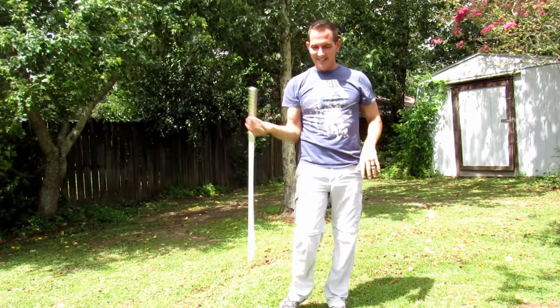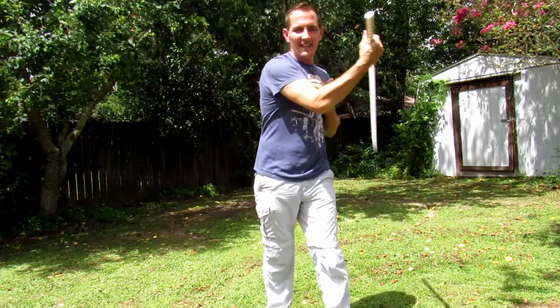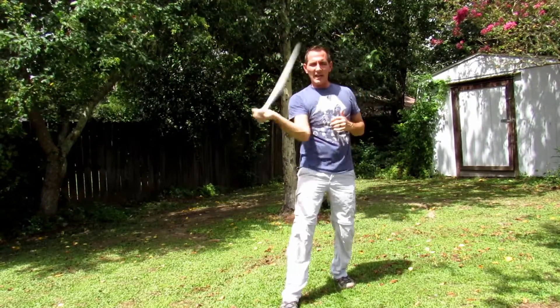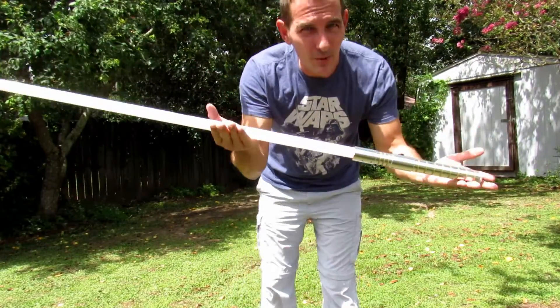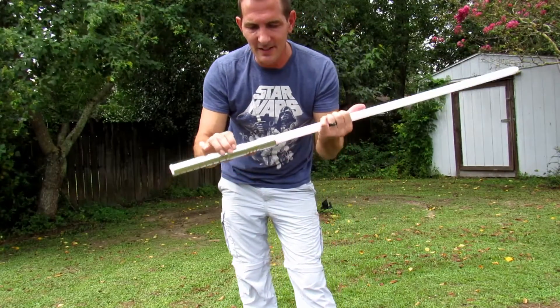I gotta give this thing high stars for spinning because it's just effortless — so lightweight, the balance seems very good, and you can just swing it forever. On spinning, this thing is almost a five-star for me. It is very well balanced, fun to spin, and lightweight.